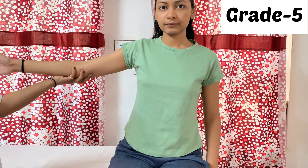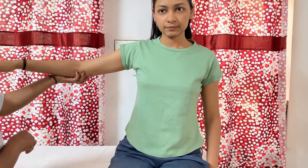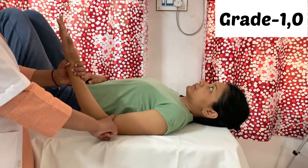For grade 2, the patient will be in a short sitting position with the shoulder 90 degrees abducted. The therapist stands beside the patient and asks the patient to bend the elbow. To check biceps brachii, the forearm will be supinated; for brachioradialis, the forearm will be in the mid position of pronation and supination; and for brachialis, the forearm will be in the pronated position. Grade 2 is performed in a gravity-eliminated position.